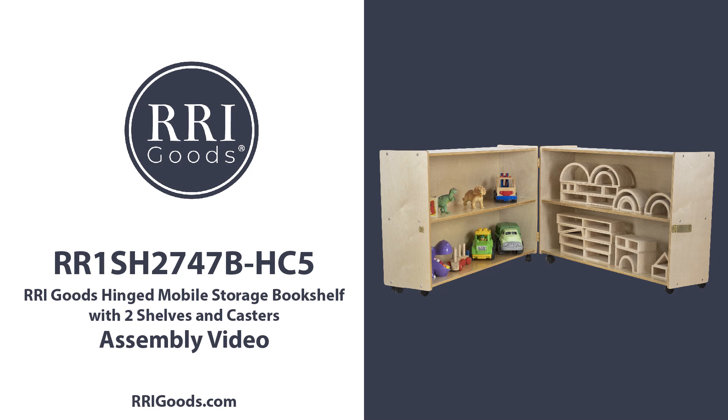Welcome to the RRI Goods Storage Bookshelf assembly video. If you've recently purchased an RRI Goods hinged mobile storage bookshelf with two shelves and casters, this video will guide you through the step-by-step process of assembling your unit, making the entire process quick and easy.